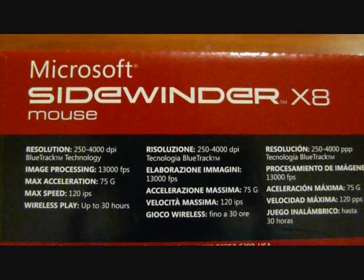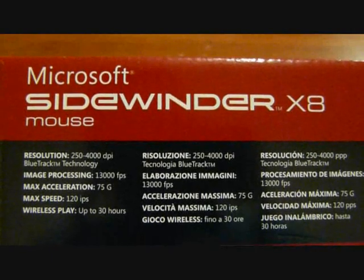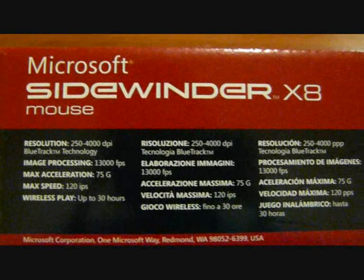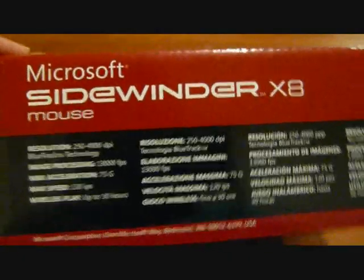On the side of the box it says resolution up to 4000 DPI using the latest Bluetrack technology from Microsoft, which apparently uses a blue laser they claim to be more accurate, image processing up to 13,000 fps, and wireless play up to 30 hours. Here is the box itself.